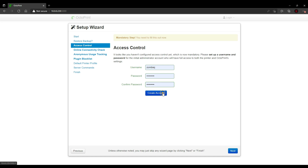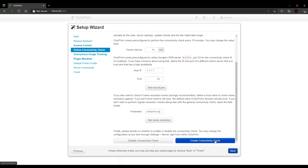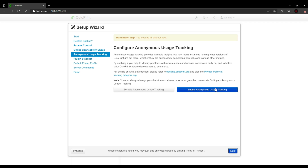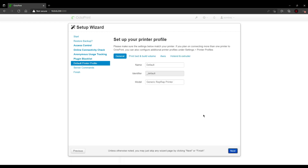Next, we're going to click on Next and enable the Online Connectivity Check. Then we hit Next. I also like to enable Anonymous Usage Tracking. Click Next and then we're going to enable Plugin Blacklist. Finally, we're going to enable and set up our printer on OctoPrint.